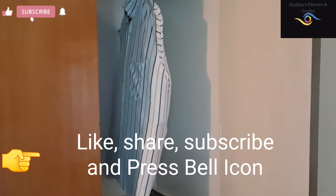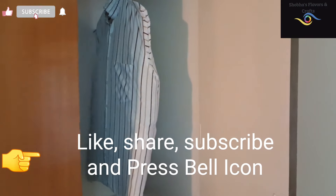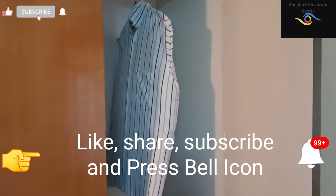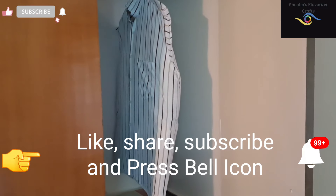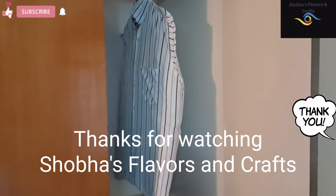I will be able to check this video. Please like and share. Please subscribe to our channel. Please click on the bell icon. Bye!